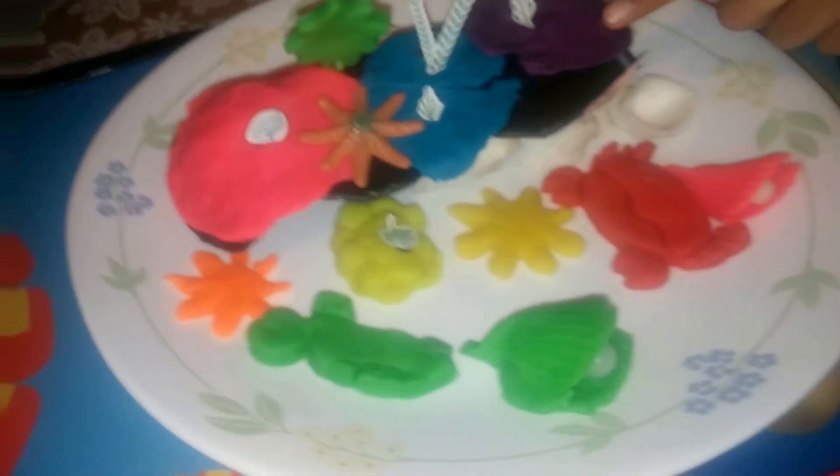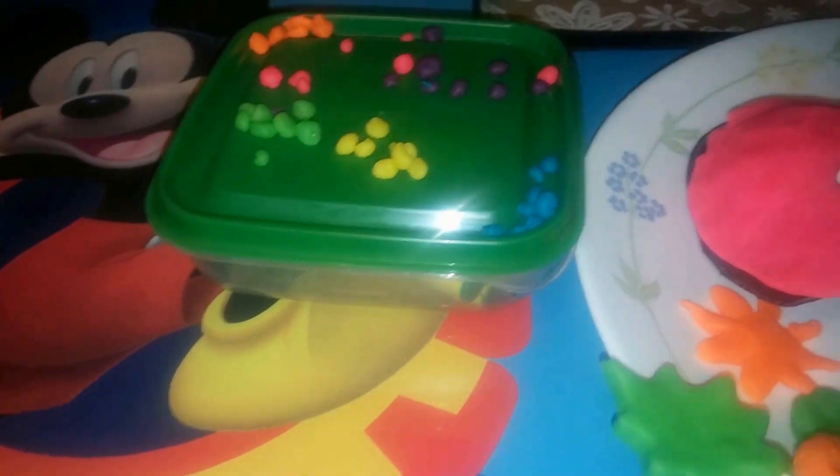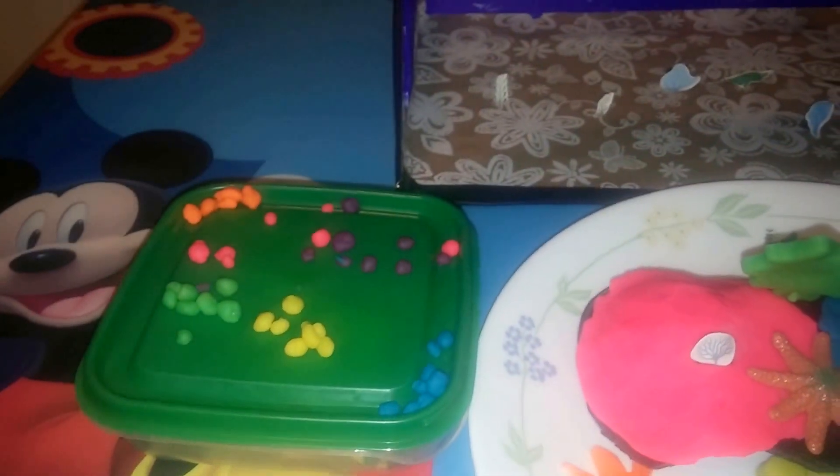This is the color relief. And after that, these are the fishies. Eggs.